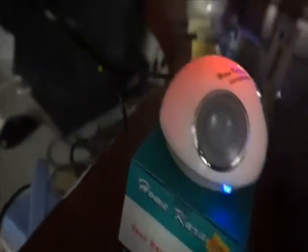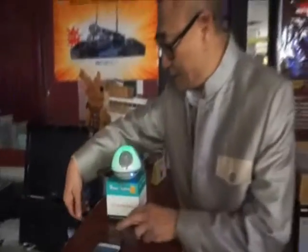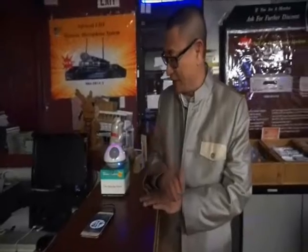Or you can connect it to your smartphone. Let's see. Now we have connected this cable to the smartphone and listen to it.